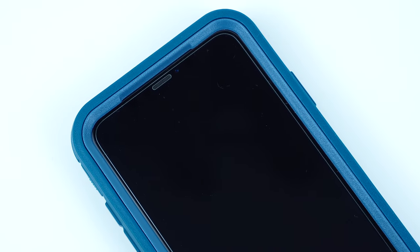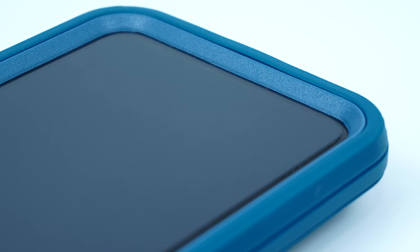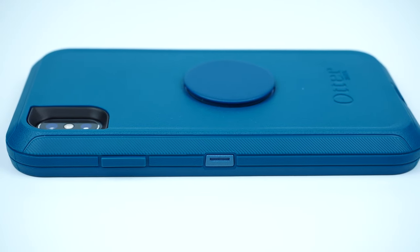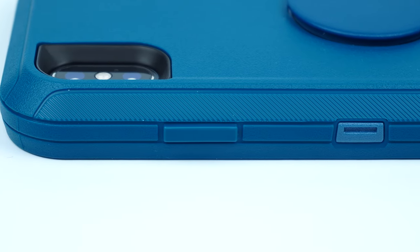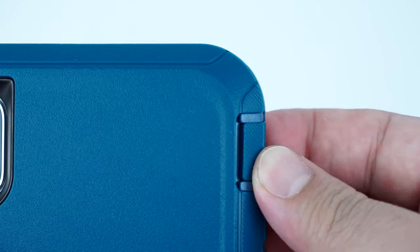The case has a decent raised lip that guards the screen of your device from scratches and scuffs, and is also compatible with most screen protectors. On one side of the case is the power button, and on the other side is a door tab that covers the mute switch as well as the volume buttons.